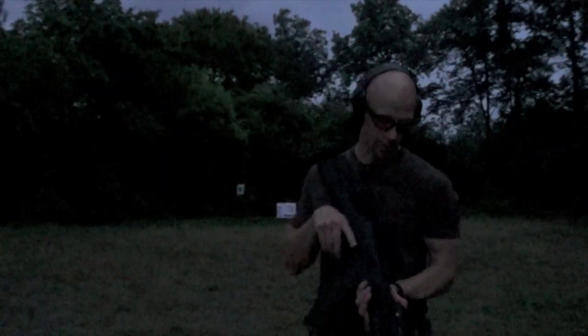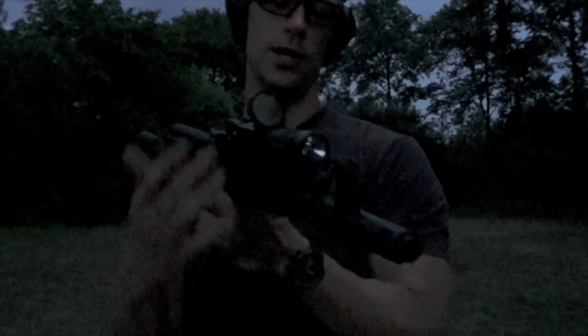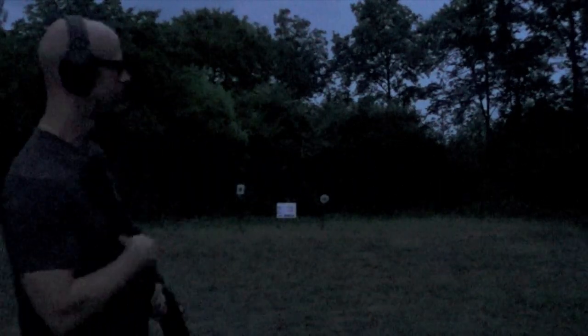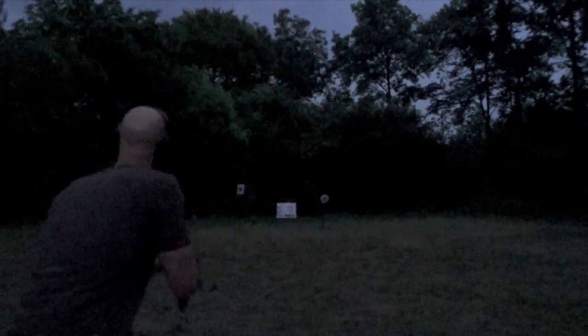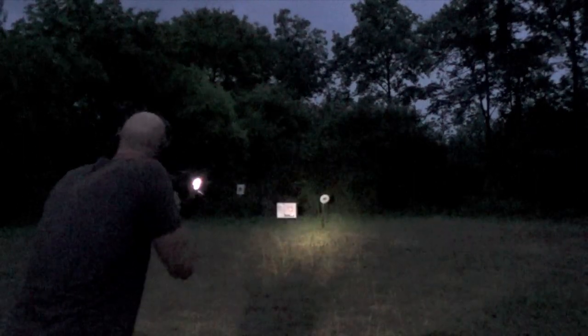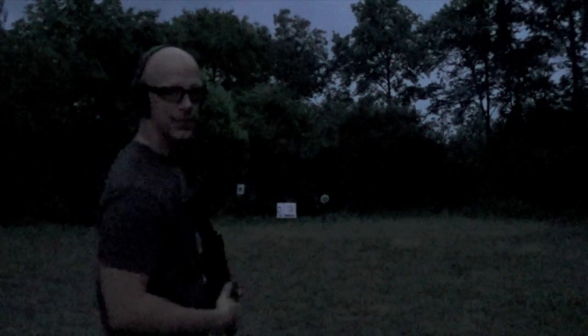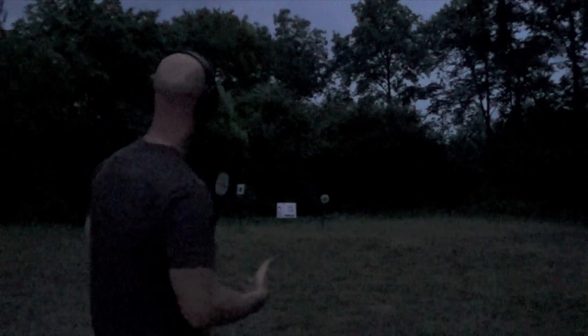One advantage of having the optic up a little bit higher on the rifle is that, say, if you're running an Ultimac or several other systems, and you wanted to run a light underneath it, your optic will still stay visible above that. Here we have a TLR-1. You come up on target, get your reticle on, identify the target, and you're still able to get good hits with that system. So while it is kind of annoying to have your cheek weld up that high, there are advantages to it on a defensive weapon.